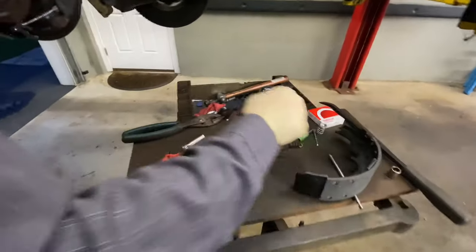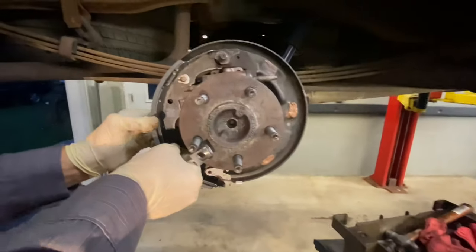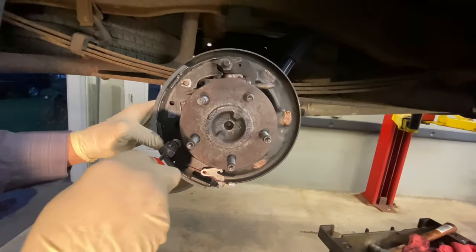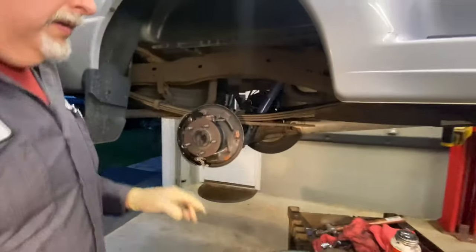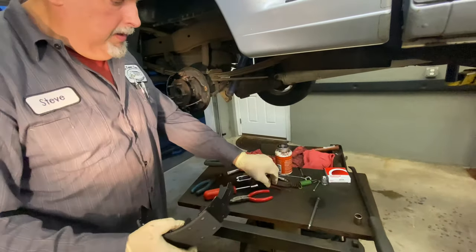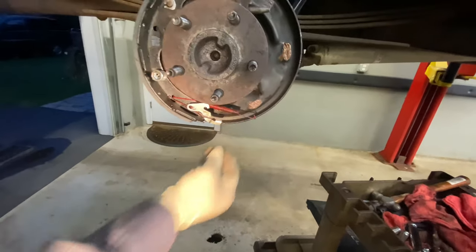We have our spring and spring tool. Line up the clip at 12 o'clock if you want, slide the piece on, look through, then turn it so it's locked in place. First side is on. Now we have the other shoe with the self-adjuster — the spring slips underneath and then goes over on the top. We sit it in place.